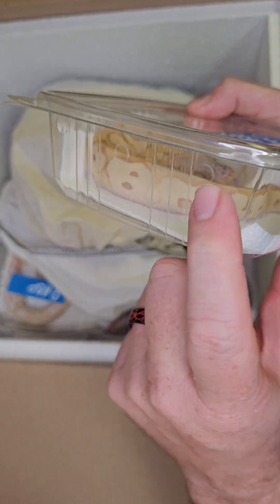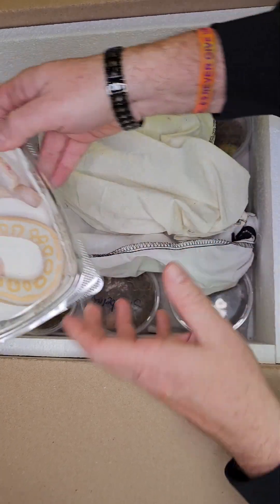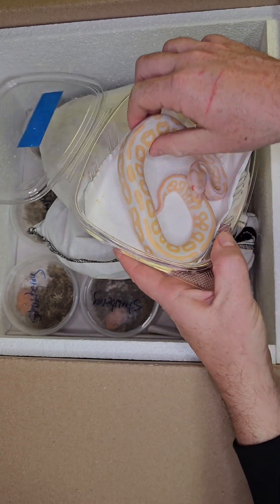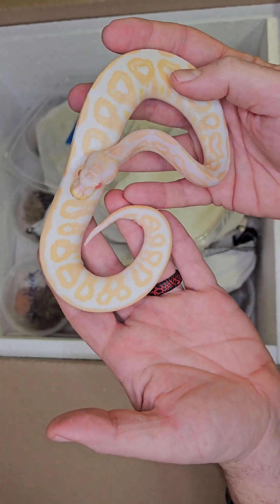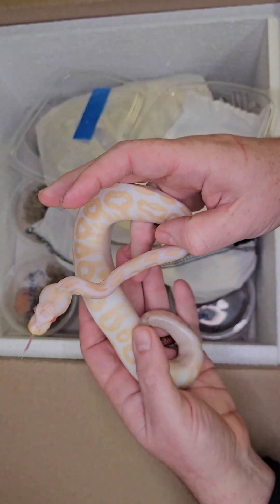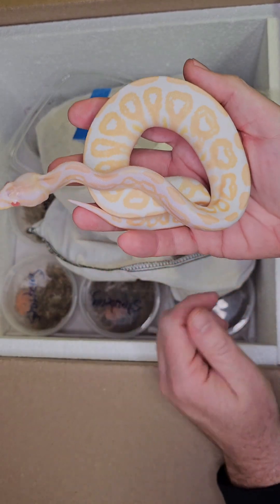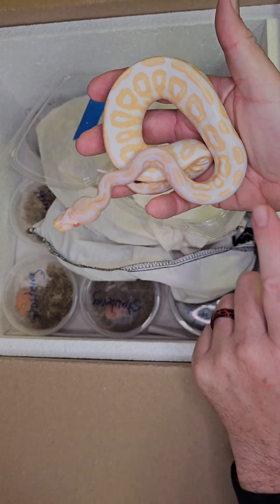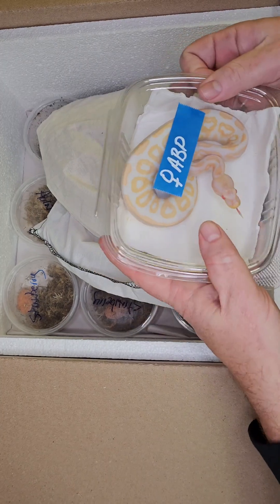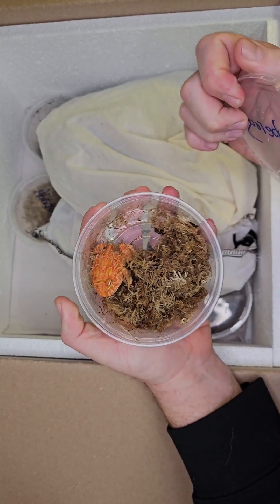Look at these big giant air holes — okay, next up we got in a female albino black pastel ball python. These are always really awesome to get — this is a female, so that's really cool. Let me double check — sure is. Look at that, this one's actually in shed, so the yellows are going to be much brighter. Isn't that gorgeous? Look at how clear it is — this is an awesome animal.